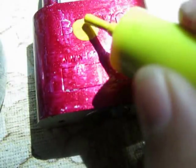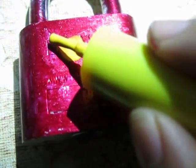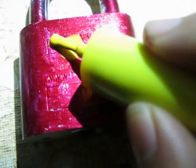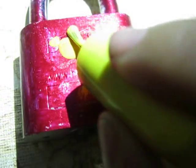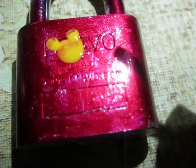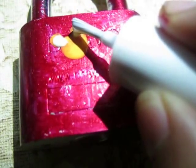After you have made the base face like this, draw the ears like this — two patches. Now take the white color and draw a small amount on the ears like this.